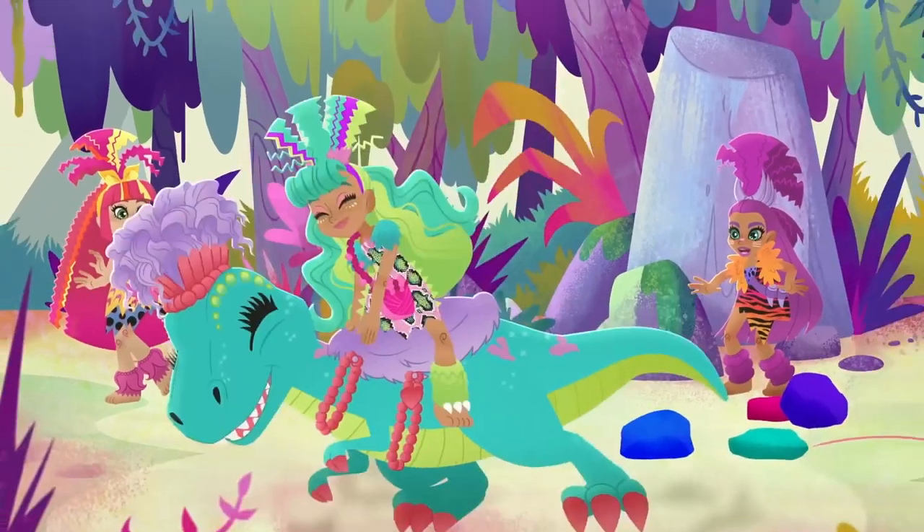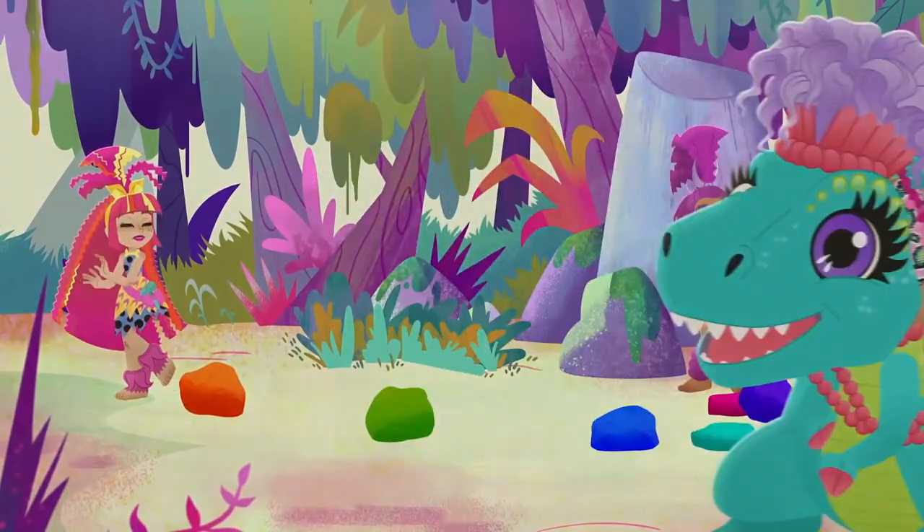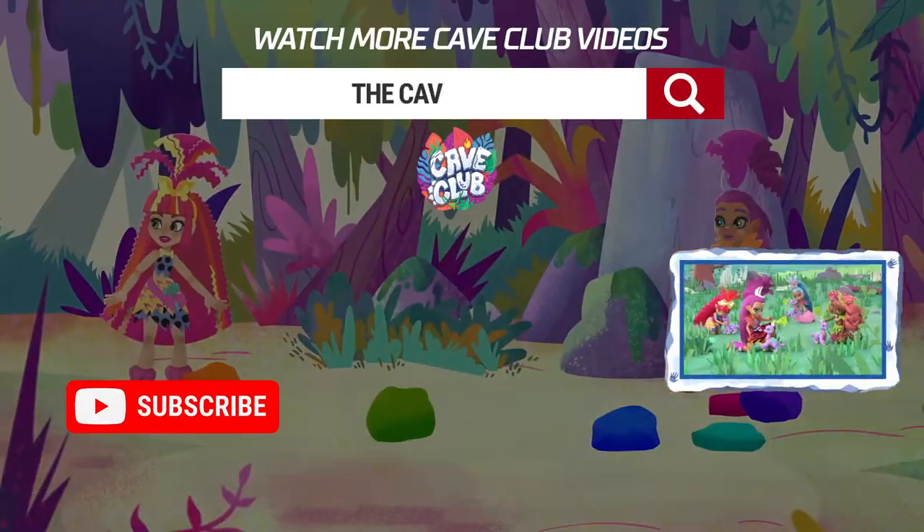Me and my best friends — working together, changing the day!